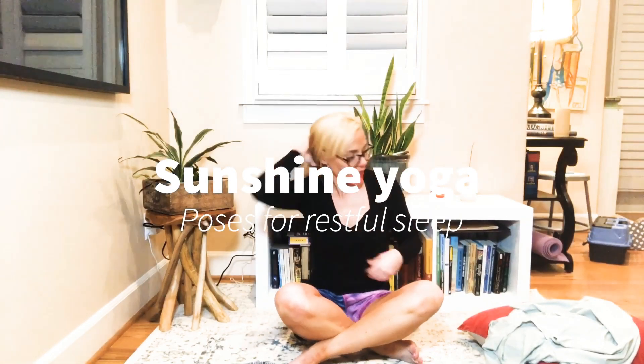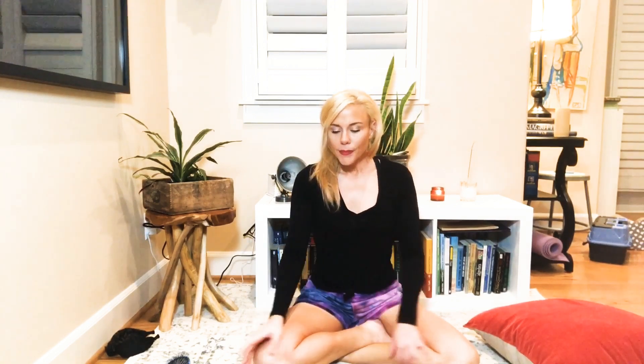Yoga with Esther, super bedtime edition! Okay, so make yourself comfortable — grab maybe a pillow or something. This is just going to be a really short, nice class to get you ready for bed.